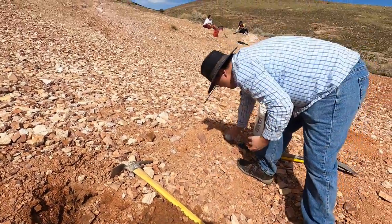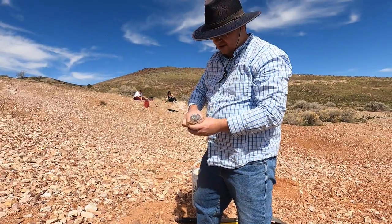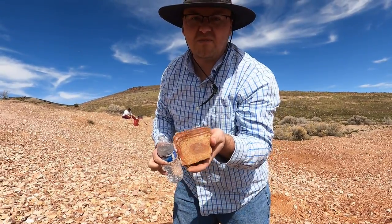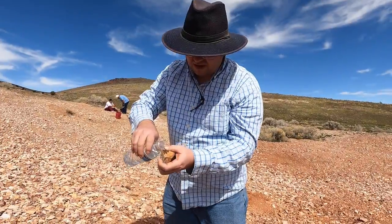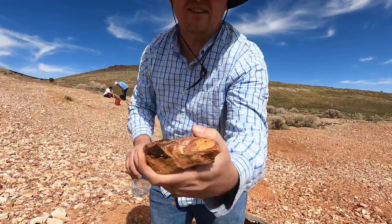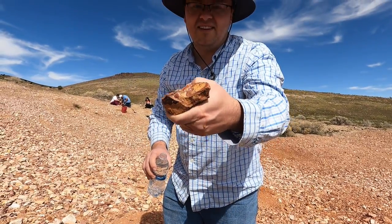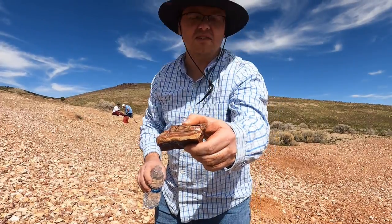Let me wash that off and show you how this one looks. It's got a nice pattern on it — that's a pretty nice pattern. That'll make something nice. Just found another one that looks pretty nice too. It's got some nice colors and patterns in that one. Yeah, we'll be keeping that one. We can make some nice stuff with that.